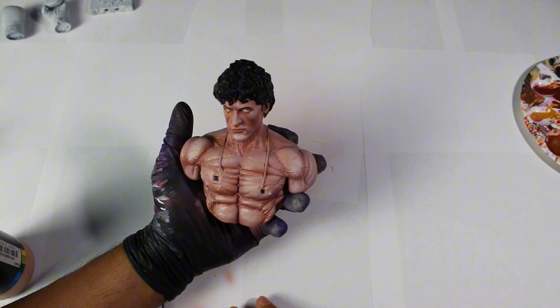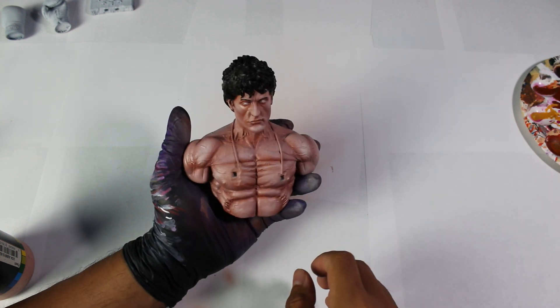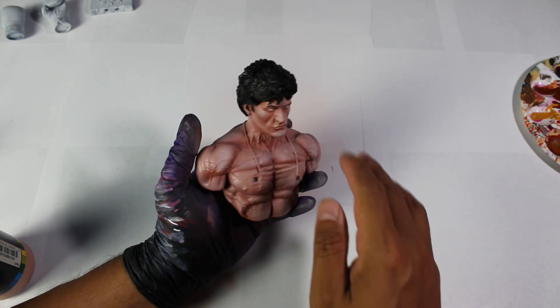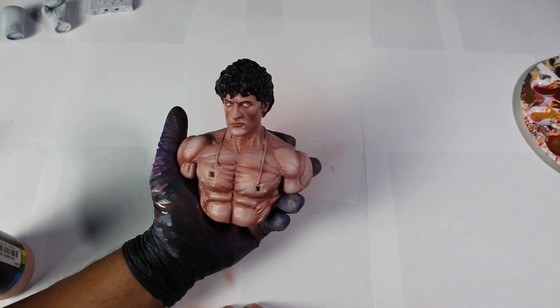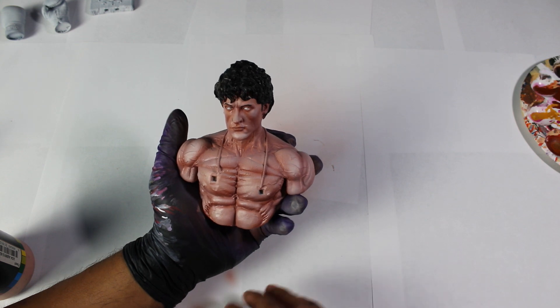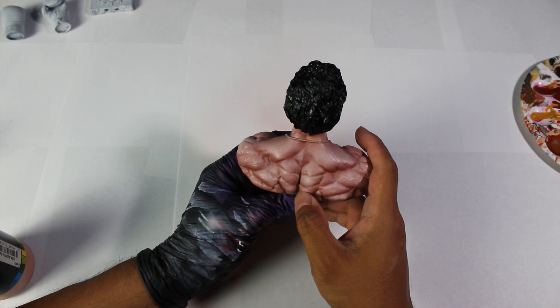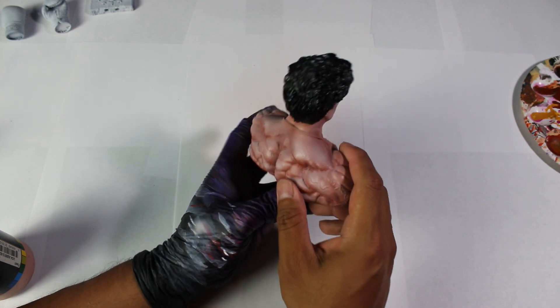Thanks to the additional details, our sculpture has improved significantly. As you can see, with just three colors, we can achieve great results. This method is perfect for beginners, especially if you're just starting out in the painting process and want to practice using the airbrush.